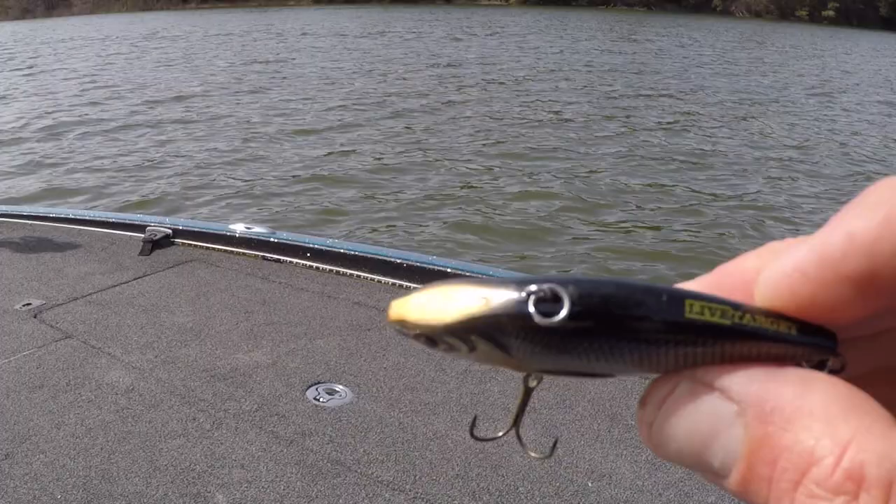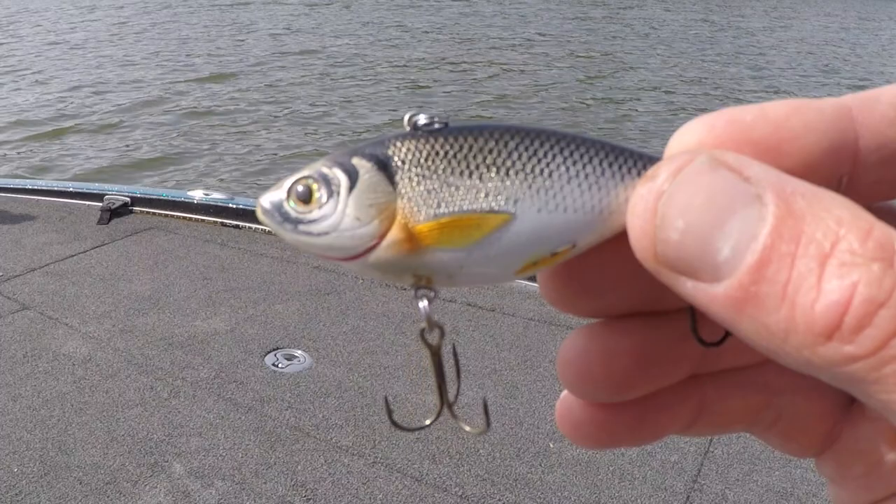I also have a lot of shad and natural-looking color lipless crankbaits. Here's a Live Target which works really well — I use this a lot in the summer months. Once they get done spawning, a lot of times the smallies will move over to some deeper flats and start chasing shad, chasing perch, and they'll be suspended. A lipless is a great way to catch those suspended bass out in open water. Whenever you have fish actively feeding and you can't get them going on top with a spook or a pop bait, and they're still busting — you can see the area or find the bait fish on your electronics — it's a great time to pull a lipless crankbait, run it through at that depth, and try to get a reaction bite. Oftentimes you can.